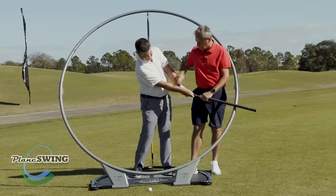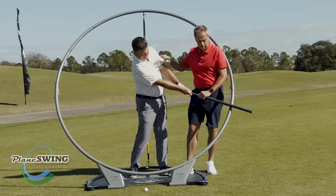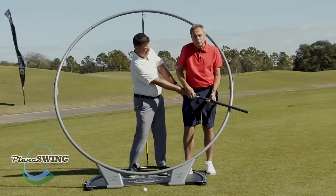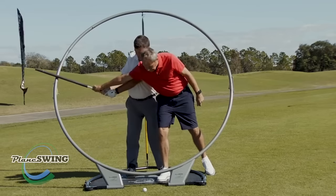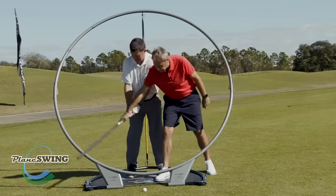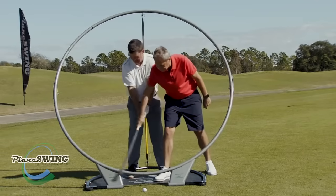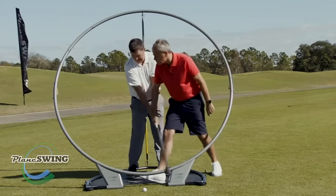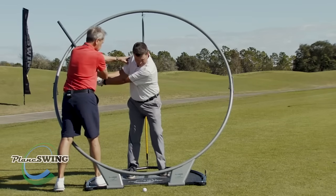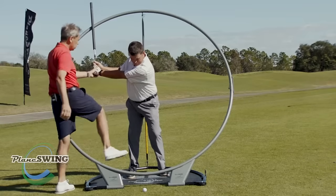Clear that left hip — that's it, good — and getting good extension here. Really important. Whereas what Colin was doing earlier was hinging up a little bit too early coming through, not getting as much shaft lean as I would like. Nice and relaxed — you can feel the tension in your hands. Nice and relaxed. Focus on the ball. We're working on width here — hinge, great, keep that left shoulder coming. Good, that's great.